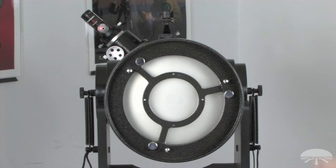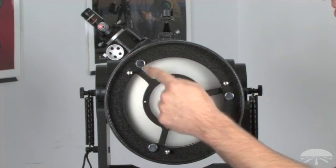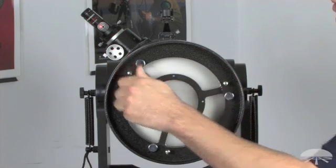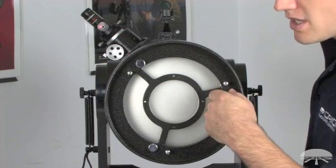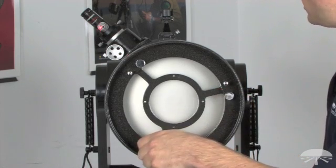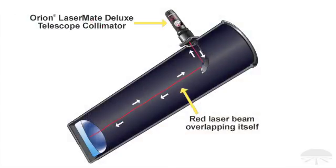To make the adjustment, we need to access the primary mirror cell. You'll see that there is a series of six screws — three collimation locking screws and three collimation adjustment screws. Start by loosening the three collimation locking screws about a turn or so, just to give enough room to make the adjustment. Then, while looking at the target viewer of the LaserMate Deluxe Collimator, make slight adjustments to the three collimation adjustment screws, and you want to walk the beam into the center — the dot into the center mark. When you get it aligned, it will appear to be like somewhat of an eclipse, and it will actually mask itself in that center opening.